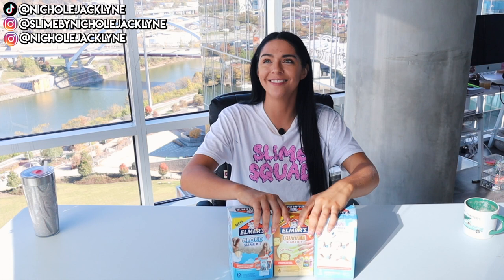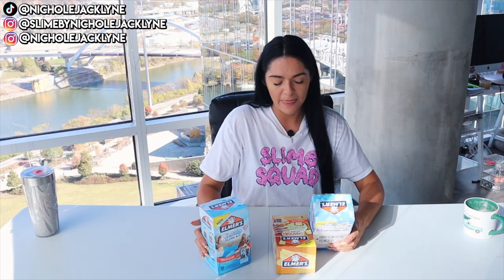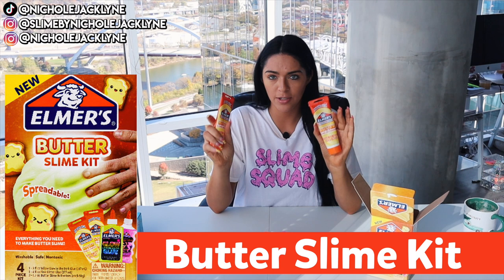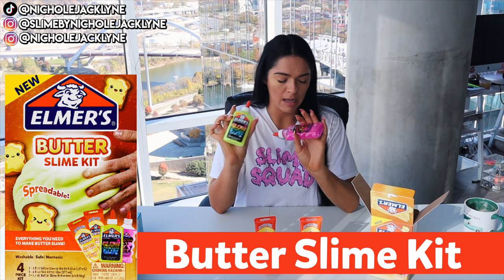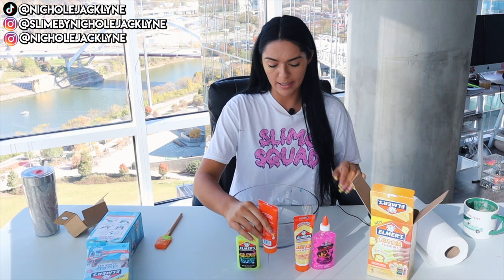Let's hop in and test out these slime kits — I'm actually very excited! I have two camera angles for you guys today. I want to begin with the butter slime kit, then do cloud, then fluffy, because I feel like I'll love the butter one the most. These are the butter slime activators — you have two of these, and then you have a glow-in-the-dark glue and a glitter glue. They have thicker textures just to begin with, so it'll be fun to see how they react with slime.